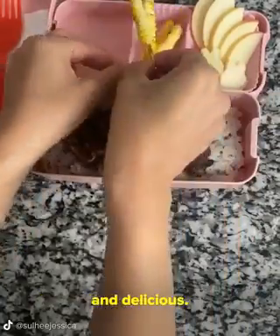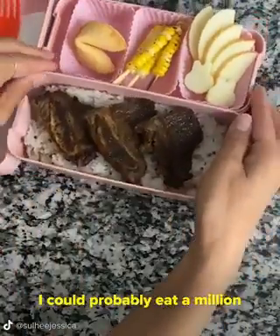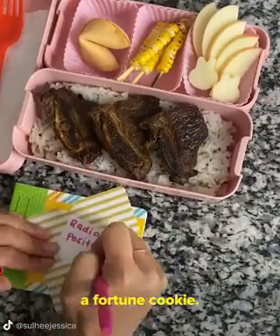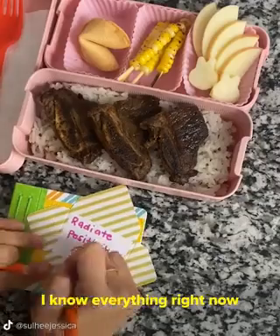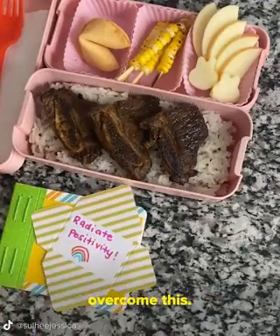They came out so cute and delicious. I did four little skewers — I could probably eat a million of those myself. And I added a fortune cookie. For her note, I wrote: radiate positivity. I know everything right now seems scary and uncertain, but I know that we will overcome this.